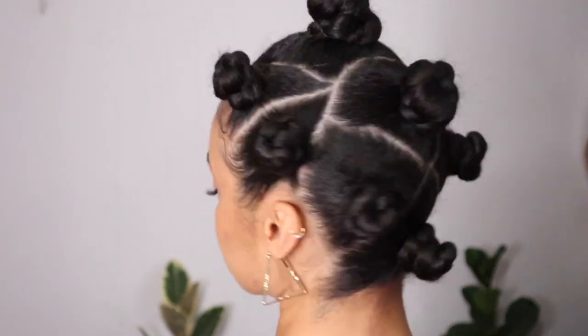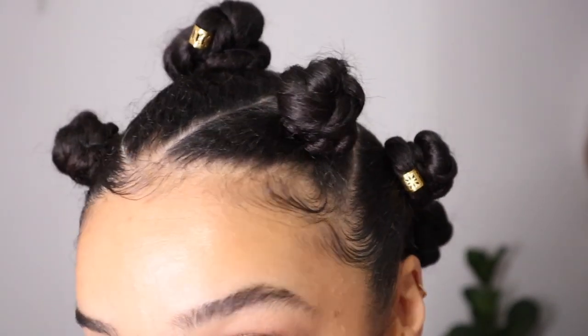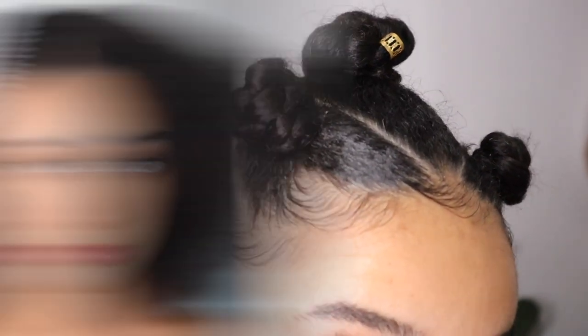Hey everyone, thank you for clicking on this video. This is going to be a super quick and easy to follow tutorial on how I did this Bantu knot style. I'm starting out on blow-dried hair. For a style like this, blow-dried hair is going to make your life a whole lot easier because when it comes to the partings, this will be a lifesaver.